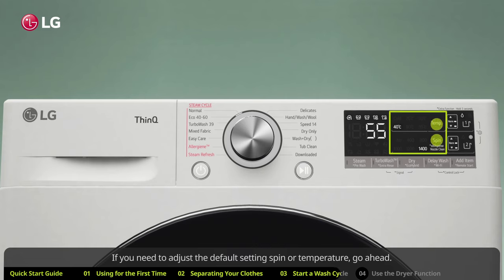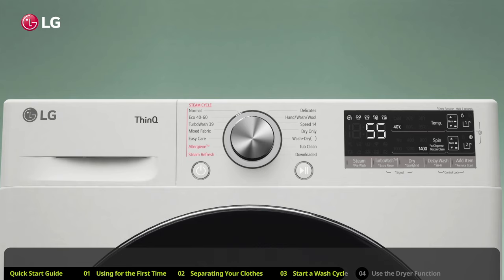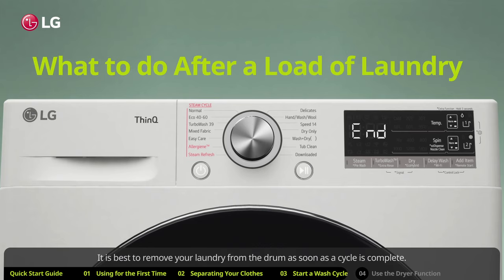Place single-use detergent pods directly in the drum with the load. If you need to adjust the default spin or temperature settings, go ahead — but for most use cases, all you need to do is press the start/stop button and the wash cycle will start.